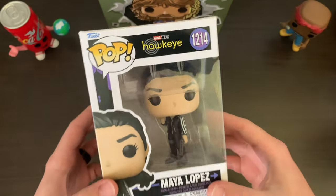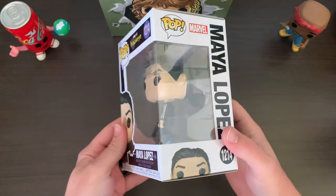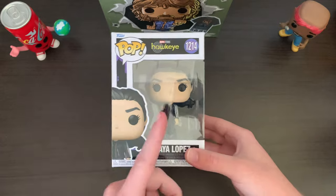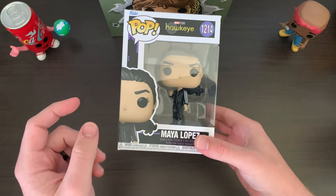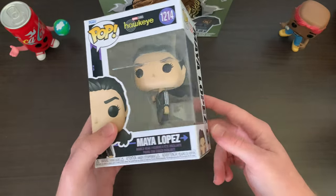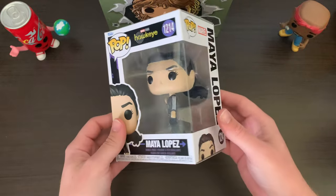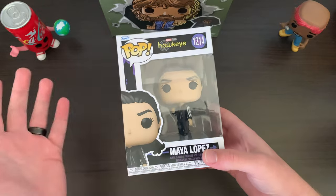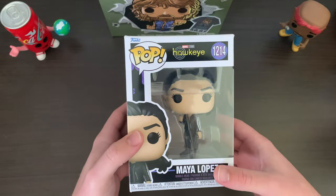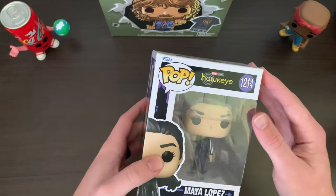Maya Lopez is from the Hawkeye TV show on Disney Plus. I really enjoy the MCU Disney Plus shows — this is a very cool character, and it's already been announced that she's getting her own show called Echo. I figured this is the first version of this character, and to get it at such a steal — there's potential for increasing value over time. You can pick this pop up now at sale price, but as time passes I'm sure they'll make new pops for the new show. With Funko, a lot of times the first version of a character ends up holding the most value in the long run.